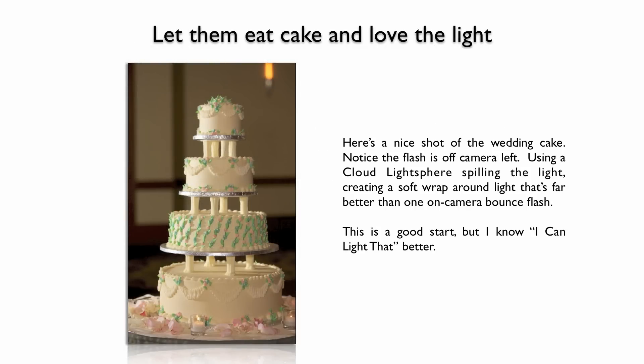With a nice cake shot, you could get the camera and flash, line things up, use one on-camera flash, bounce it, and get a really nice clean shot. But after a while, that gets to be boring. The overuse of on-camera bounce flash tends to flatten out your images. So as much as possible, I like to get that flash off-camera, off to the side.